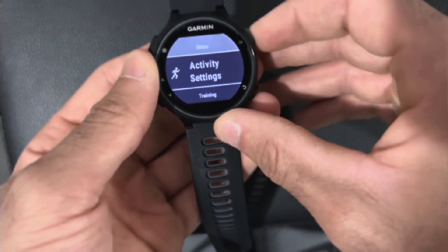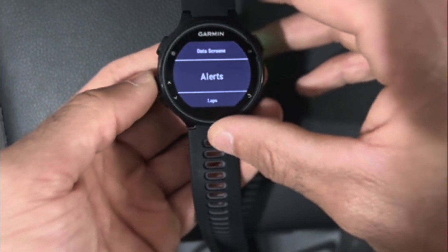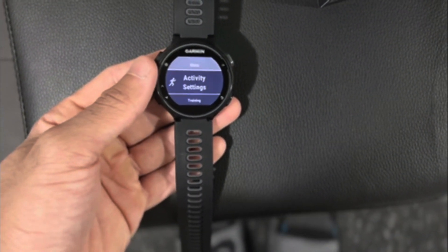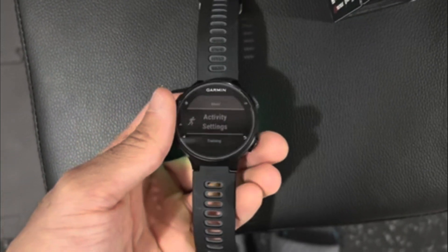Then you have activity settings, and basically with alerts, data screens, and laps, you can customize exactly what it is that you want to see while you're doing a set activity. So that's pretty cool.